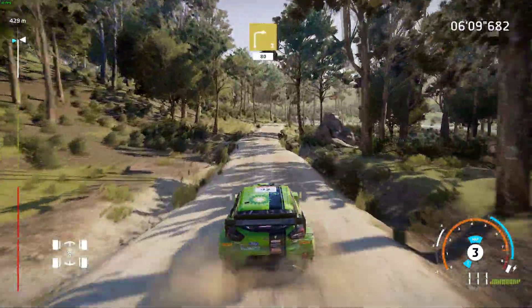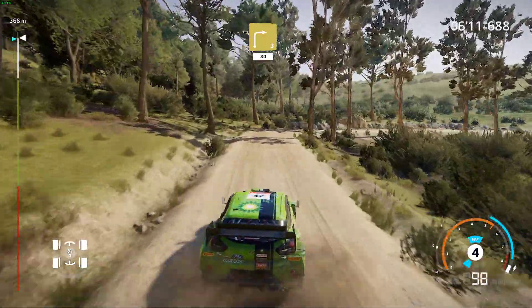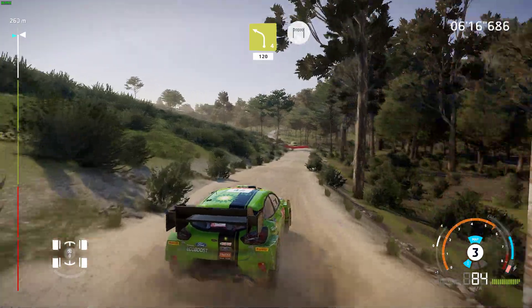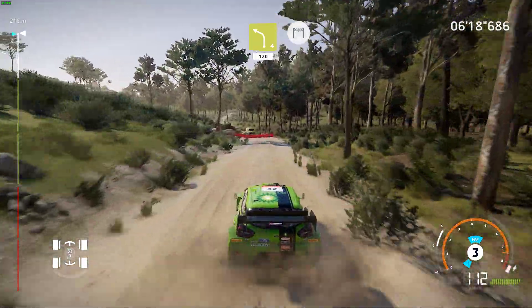Right 3, long, 80. Left 4, short, uphill, 120, and finish.